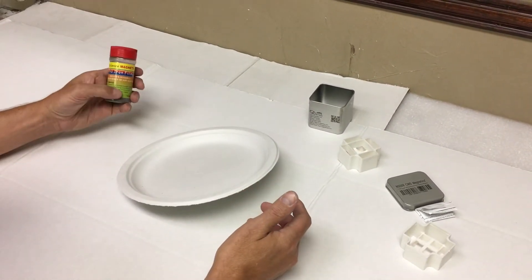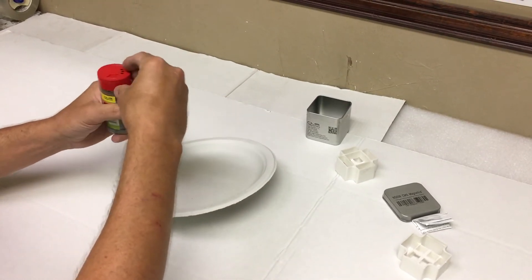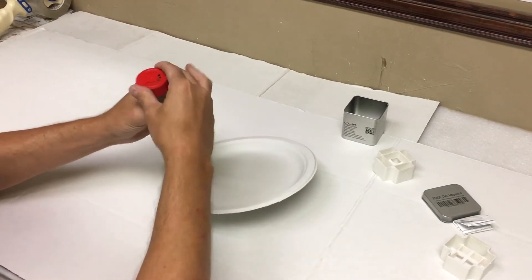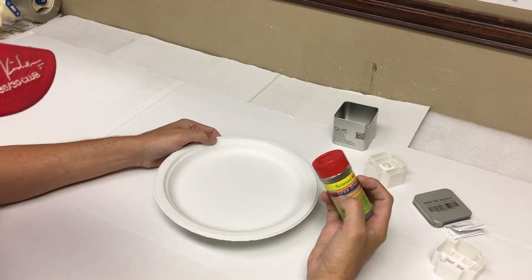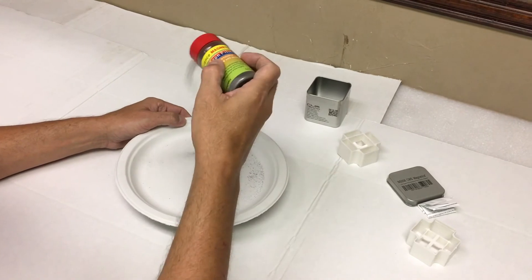Then get some iron filings — you can also get these from CMS Magnetics — and just sprinkle a little bit on there.